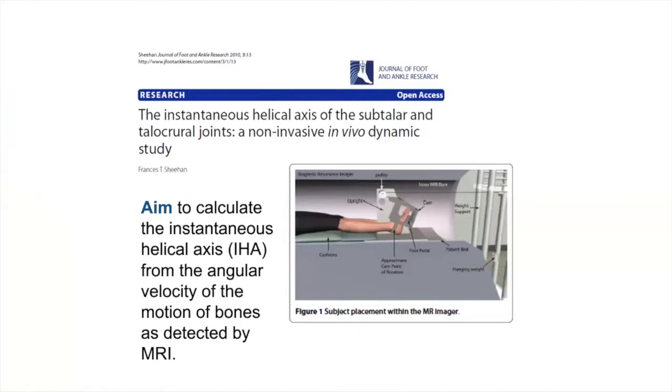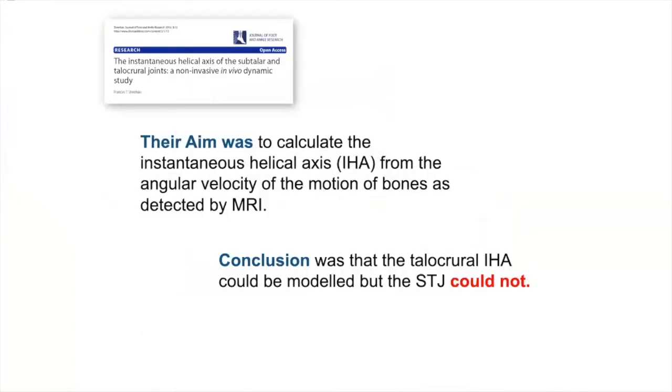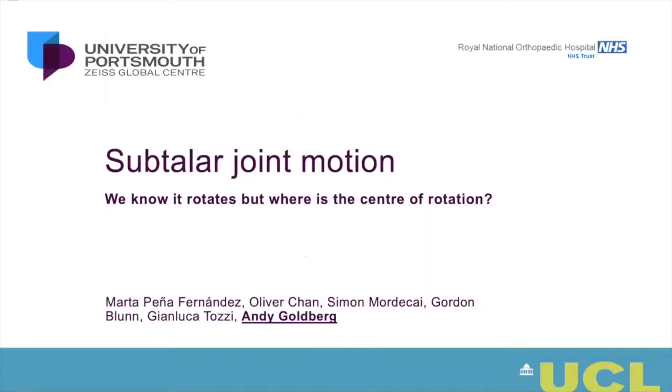Lots of people have attempted to understand the subtalar joint. There's been work looking at the instantaneous helical axis of both the ankle and subtalar joint using MRI studies. A paper from Sheehan's group wanted to look at the instantaneous helical axis of both joints. What they showed was they could calculate the axis of the ankle joint but could not model the subtalar joint. It was also non-loaded, which is a different scenario than the loaded situation. We know the axis is roughly going from top medial to bottom lateral, but the question is: where is the center of rotation?